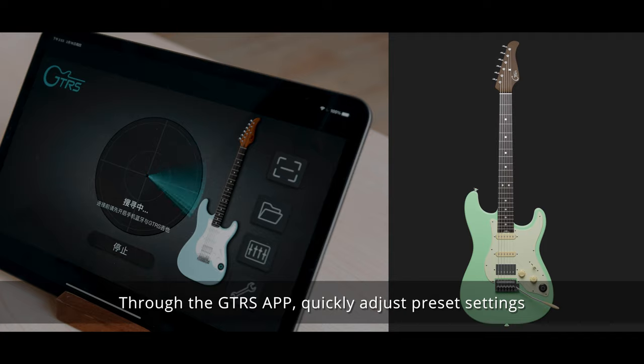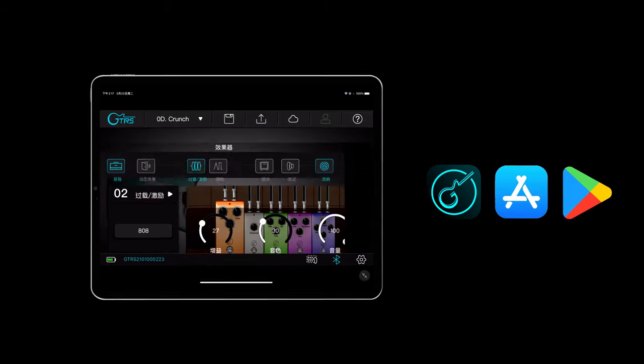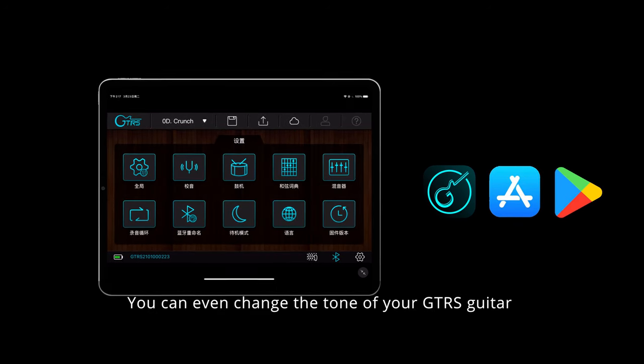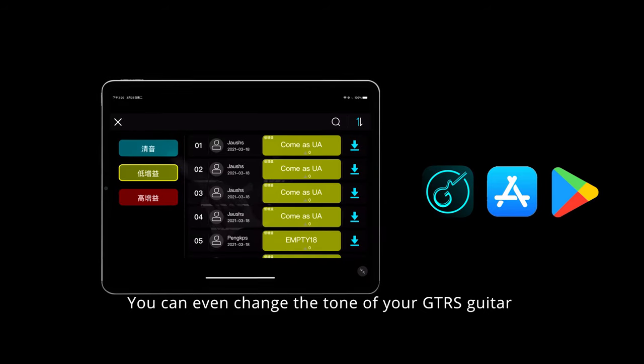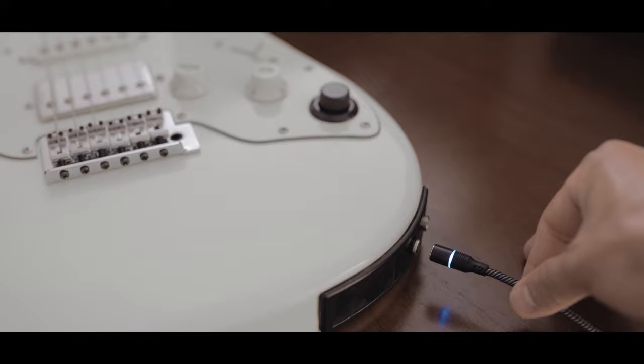Through the GTRS app, quickly adjust preset settings, share presets to the cloud, and use hundreds of presets available for download from the GTRS cloud library. You can even change the tone of your GTRS guitar by using one of several classic guitar simulations.